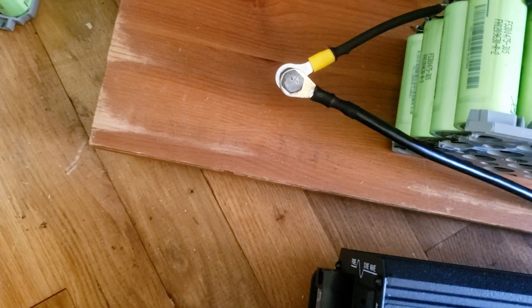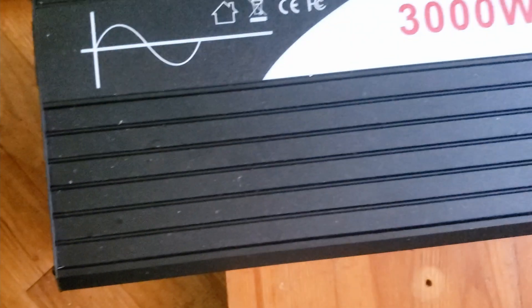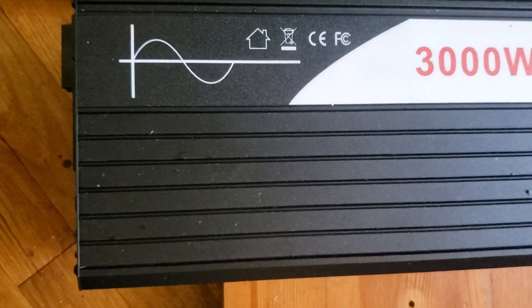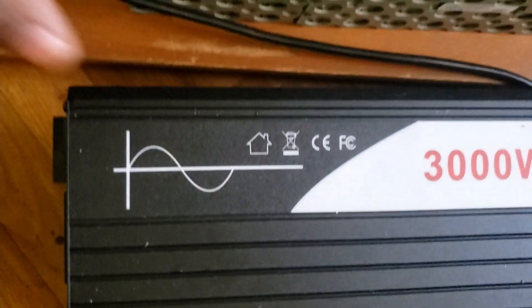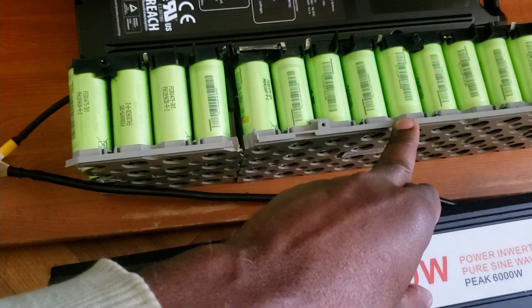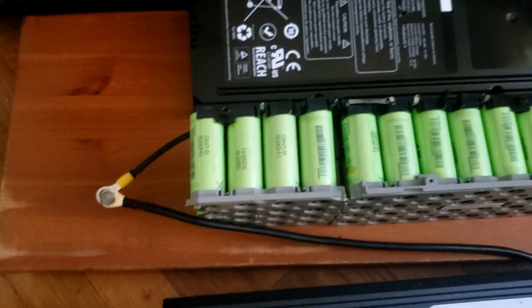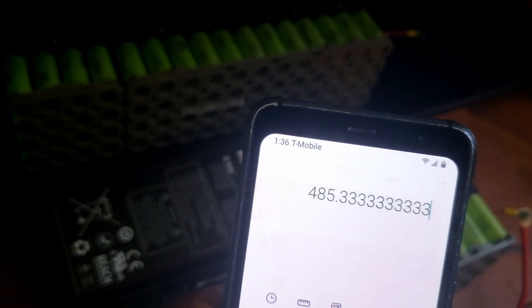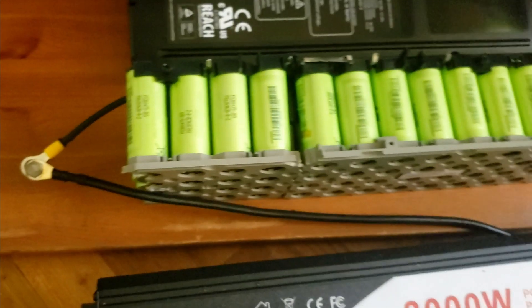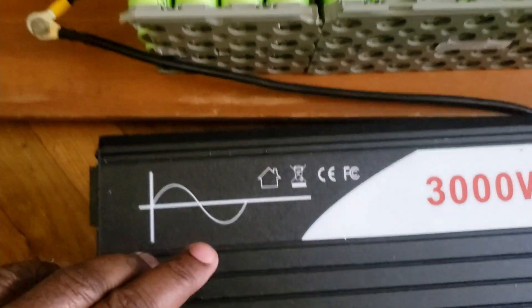I identified the positive and negative sides and assembled the pack. To calculate total wattage: I take 264 divided by 12, divided by 3, cut it into two pieces, and add one piece to the pack — giving a total of 485 watts on this battery. The battery has about 400 watts of usable power but is capable of outputting 3,000 watts. We're going to use this battery and the inverter for the test.